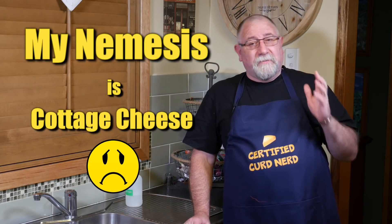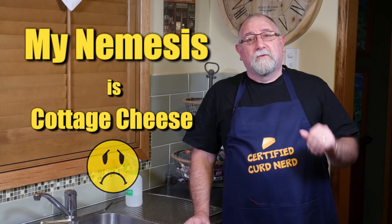G'day Curd Nerds! Have you ever wondered what my nemesis cheese is? I have to tell you that it is cottage cheese, and I've tried to make cottage cheese about three to four times now, and this time is no exception of the failures of the cottage cheese that I've made.